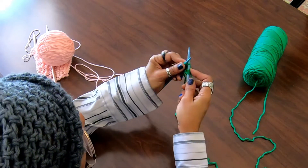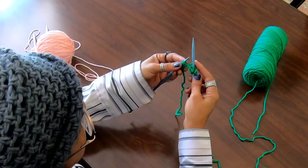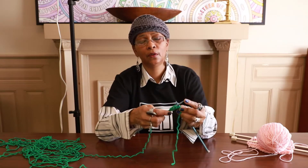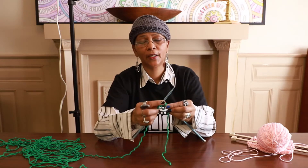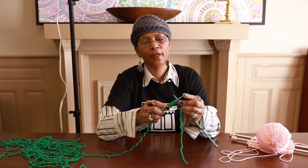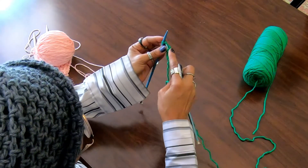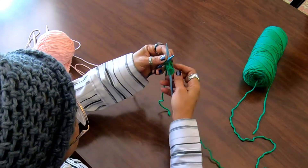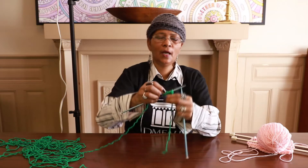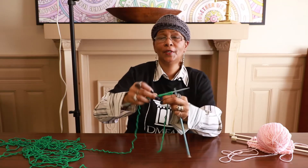Go in the loop, wrap around, bring it through, slide it off — and I'm just going to continue until we get to the end. Now I've come to the very last loop on my left hand needle — same process. I'm going through, wrap around, bring that through, and slide it off. And now we have our first row starting to grow.